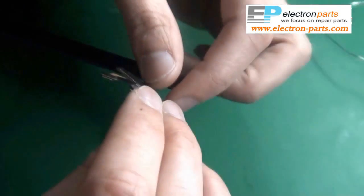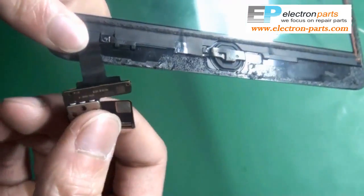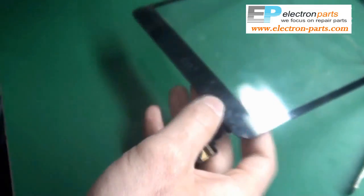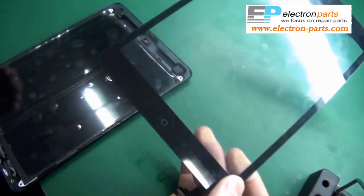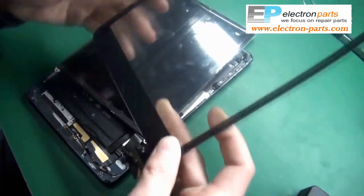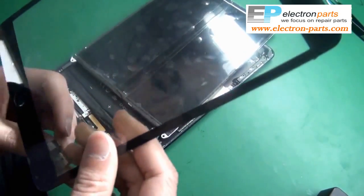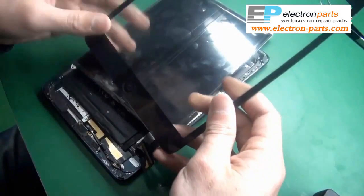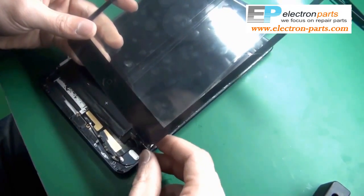Once you're finished, take a look at it and make sure it's properly connected. If everything looks good, you can connect it to your iPad and make sure that it works properly.